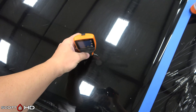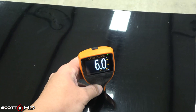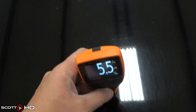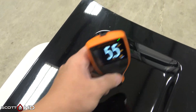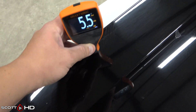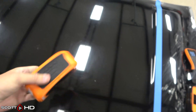We have our Elcometer 311T to measure paint thickness. Just as a reference, this is in mil or thousandths of an inch, so six mil would be approximately 150 microns, and five and a half would be roughly 125 microns. You can tell it's slightly on the thin side, but pretty standard for General Motors paint. The consistent readings throughout also give us a pretty good idea that this is factory paint.